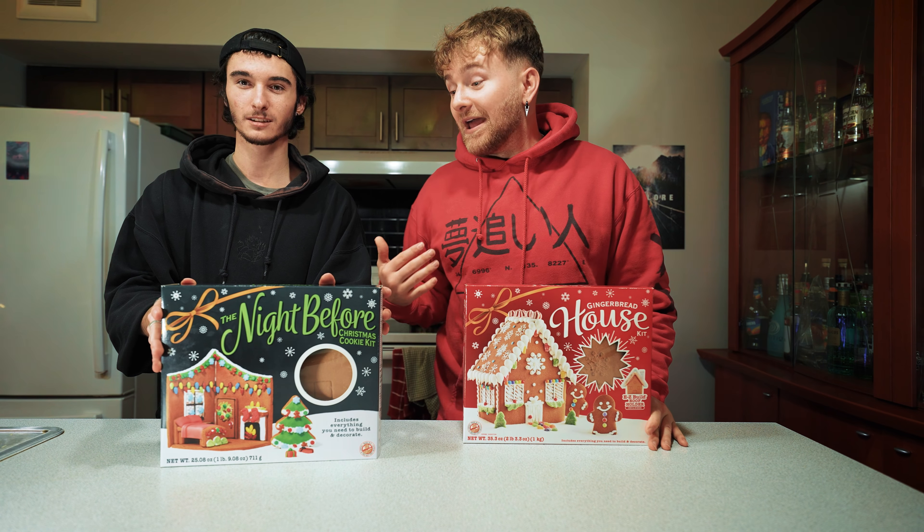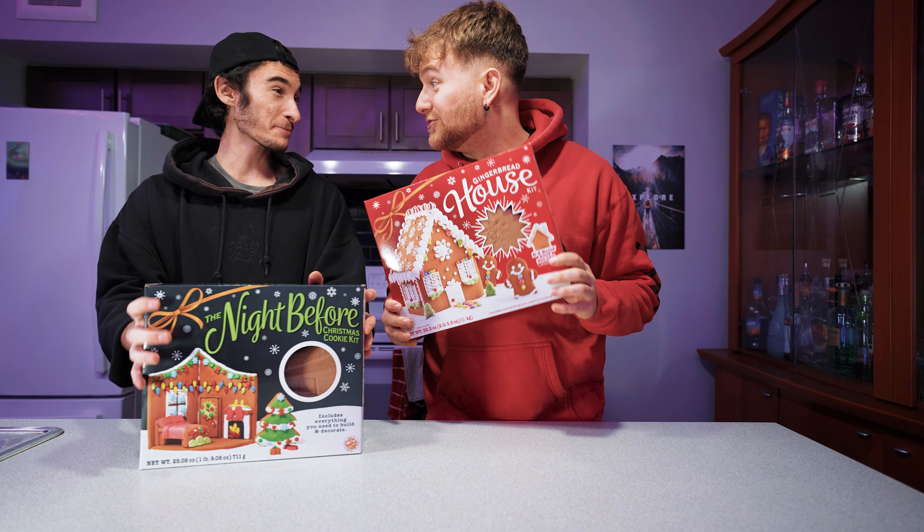What up guys, just Josh here, and I'm with Erratic, and today we are making gingerbread houses.